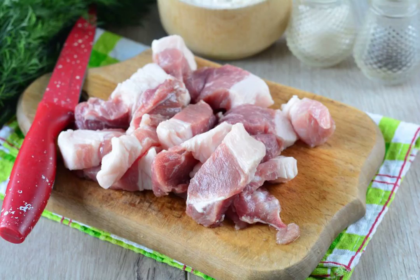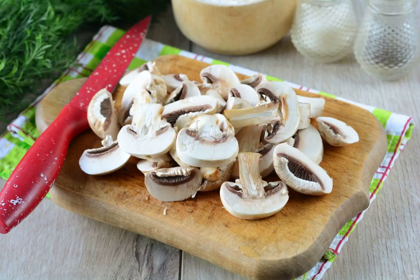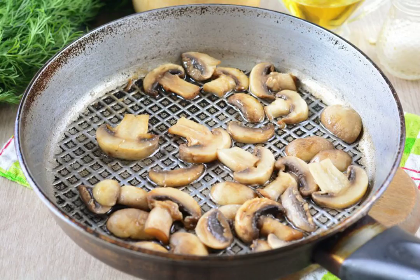For the filling, cut the pork into medium pieces. Wash the mushrooms and cut them into medium plates or pieces. Fry the mushrooms in a frying pan with vegetable oil for 4-5 minutes. Add spices to taste. Cool the fried mushrooms.